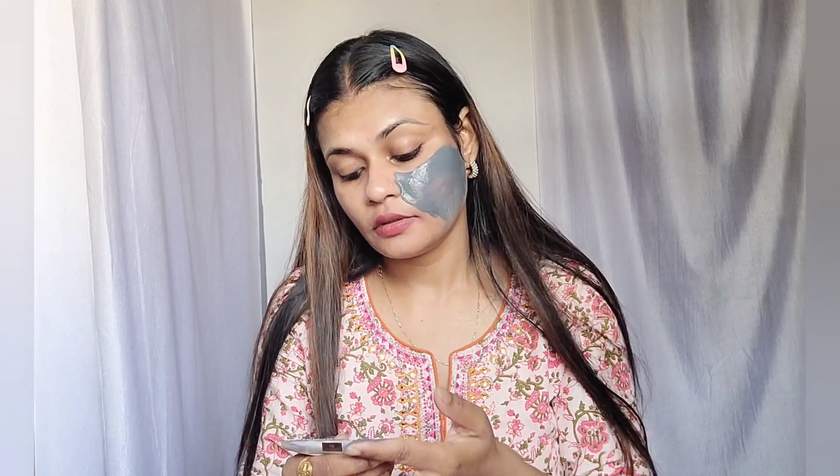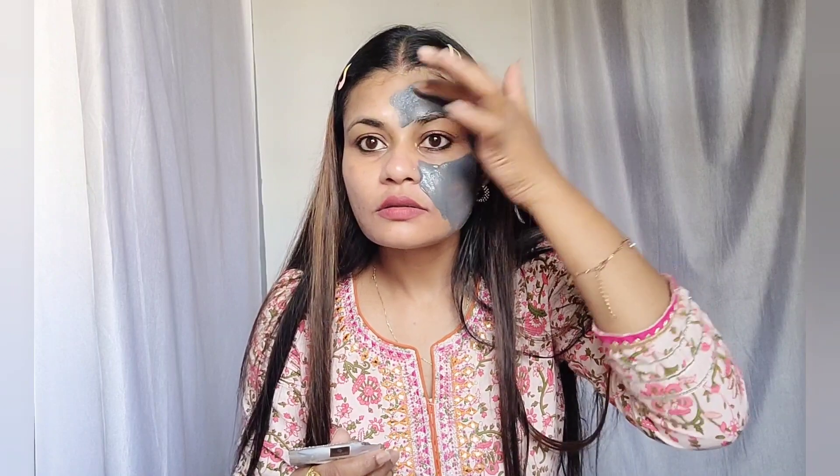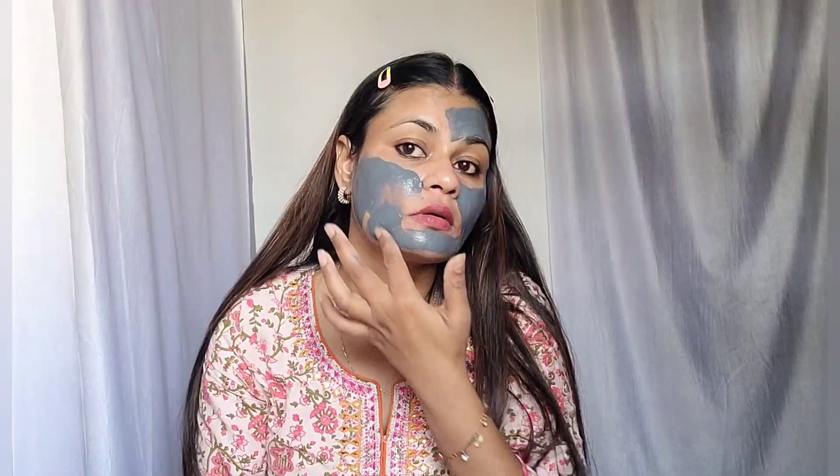Next is the deep cleansing face mask. I will try it — I will cut it from here and apply it to my face. I will apply it for 20 to 25 minutes and then wash it off. Now I have put this face mask on, so let's wait for 15 to 20 minutes. When it gets dry, I will show you the result.